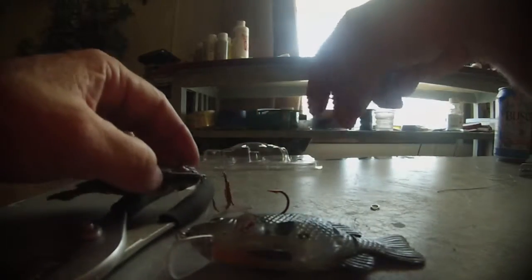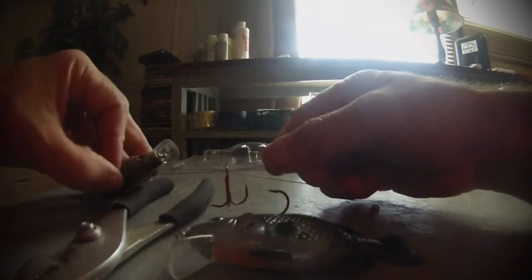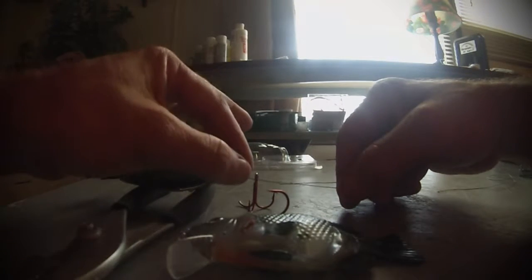I'm going to tie this palomar on here — normally when you're tying a palomar it's a lot easier than this. It's a pain, but the trick is to get it close enough. Sometimes you may have to cut it back off, as I've seen in other videos. I want about a half inch of line there.